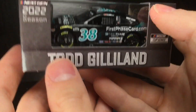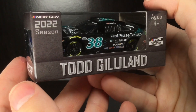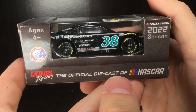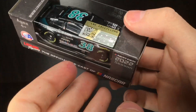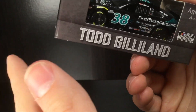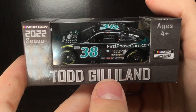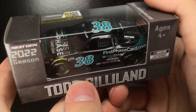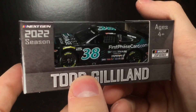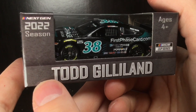Howdy folks, it is Diecast Buffet here again, welcome back to another NASCAR diecast video. Today we have our first ever Todd Gilland number 38 Ford Mustang — the first ever Todd Gilland diecast, to my knowledge. He's run a few seasons in the Truck Series and it's really cool to see him in the Cup Series. He has had some cool paint schemes, but this might just be the best one, so let's get this rookie diecast out of the box.